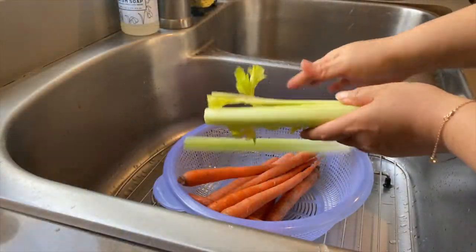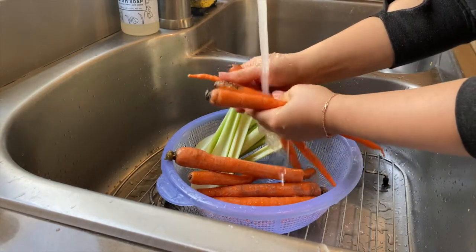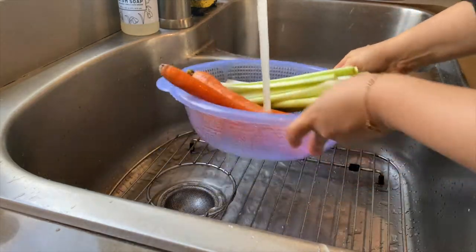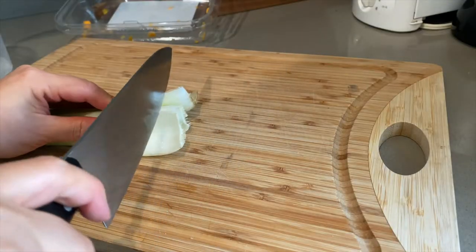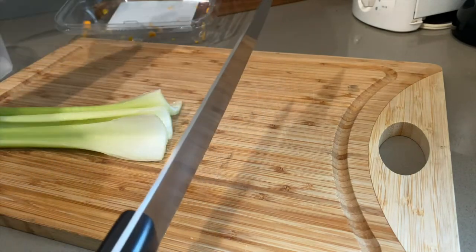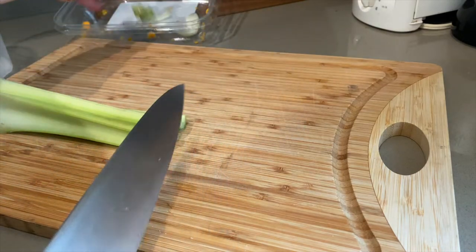I'm going to move on to the mirepoix, which is just diced carrots, onions, and celery. I'm going to prepare two quarts — one for the stuffing and one for the butternut squash soup. You can usually find already chopped mirepoix in stores, so feel free to grab that instead to save yourself some time.